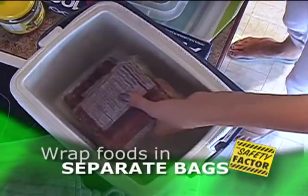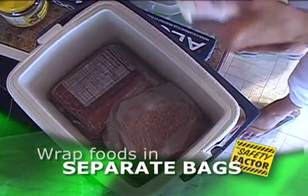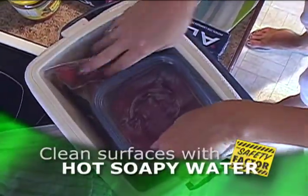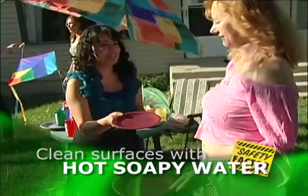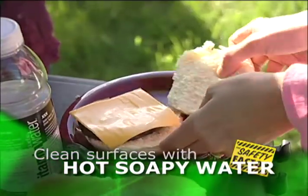Foods in coolers are safer when Ziplocked separately — it stops cross-contamination and keeps food from getting soggy from melting ice. Remember to clean any surface that raw meat has touched with hot soapy water, as the bacteria from the meat can contaminate other foods, including the plate that the meat sits on.